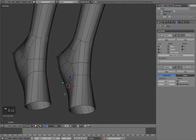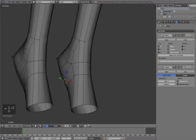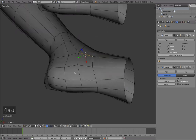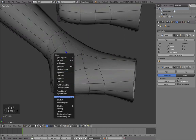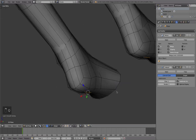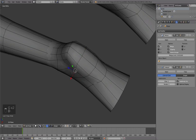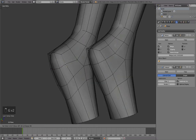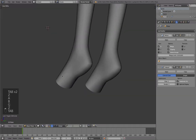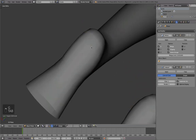One more thing you should note: the D key that I'm clicking all the time to do edge slide is not set by default. You can use D twice to do the same thing, or go with Ctrl+E, then edge slide, right-click it, change shortcut, and set it to D if you want. Whenever you see yourself using a feature very often, I would recommend binding it to a shortcut that is close to where your fingers are so you can access it very fast — that will definitely help speed up your workflow.